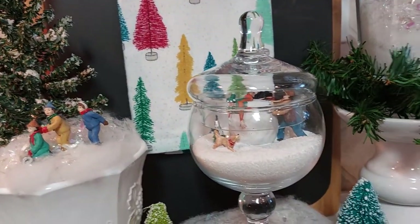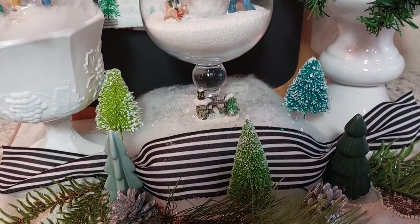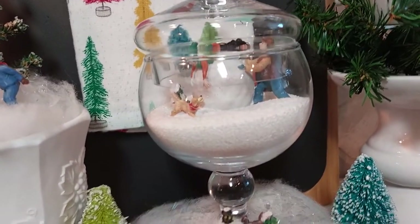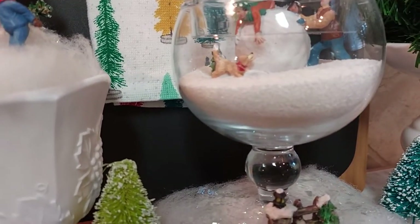Then I got out my candy dishes and this one has Epsom salt in it and it has little people in it. They were playing on a snowball, making a big snowball and rolling on it. That was cute with a little dog.